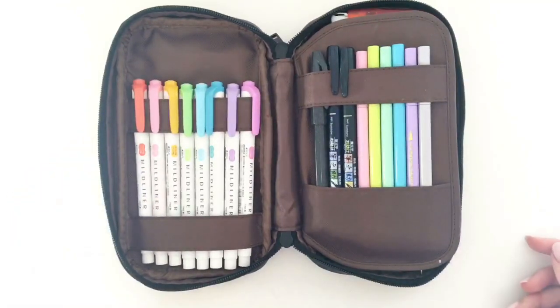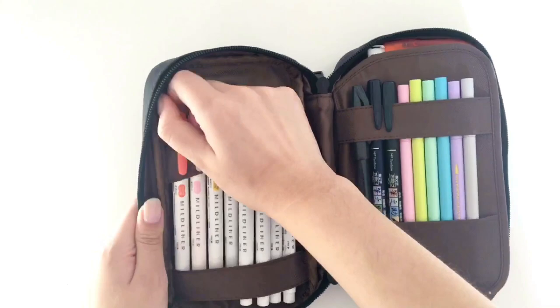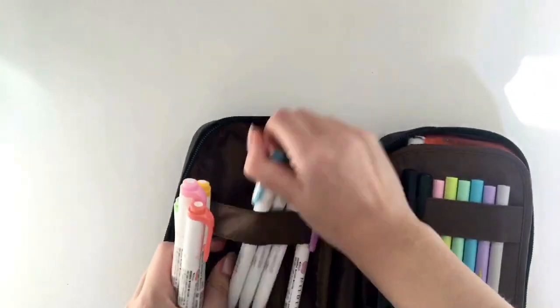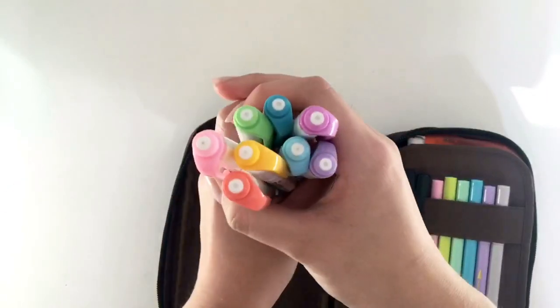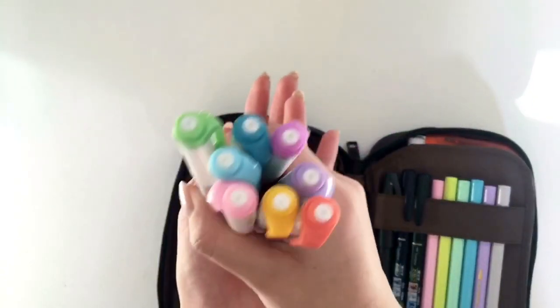When you open my pencil case, this is what it looks like. In the first pocket I have my mildliners — I absolutely love mildliners. I use them all the time for my notes, so I switch out the colors once in a while, and these are the colors I have right now.